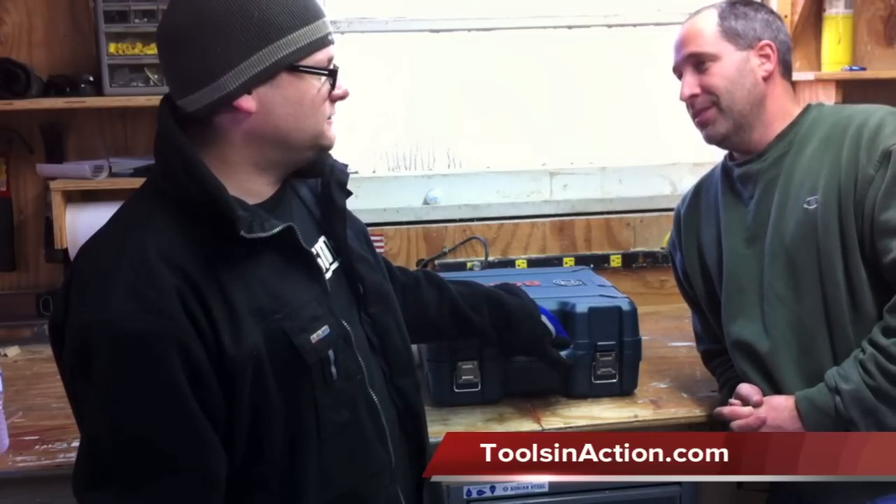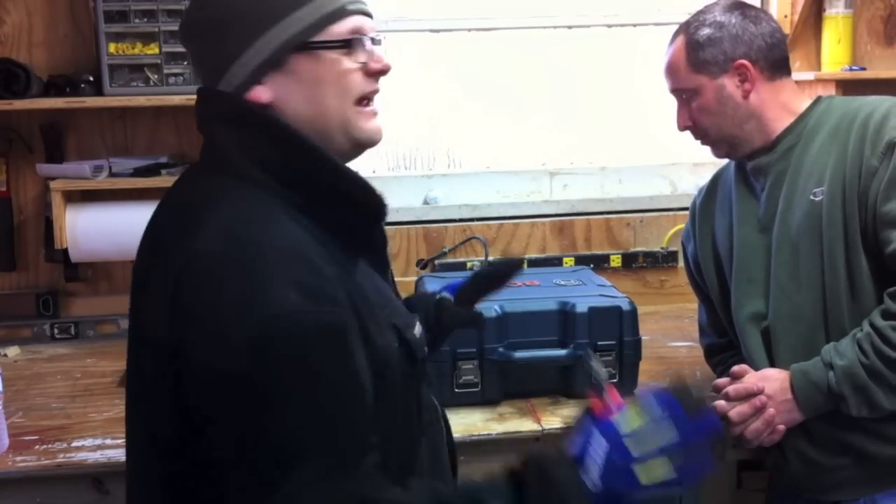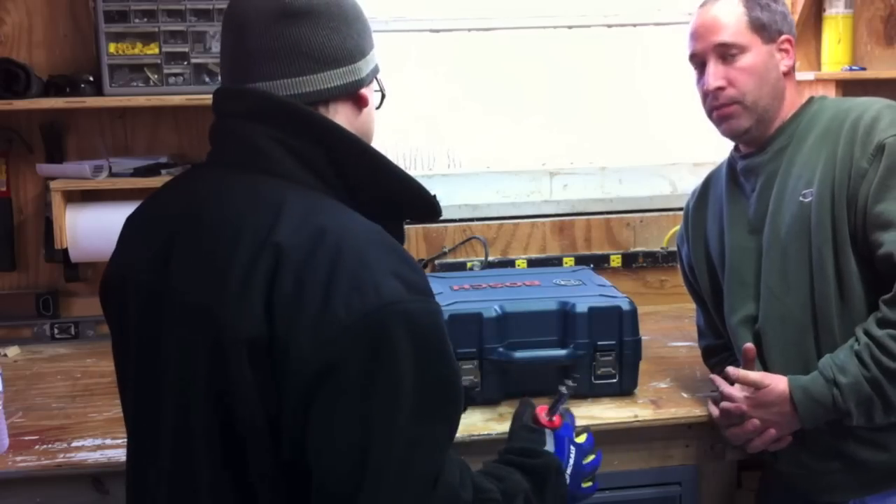But I saw a cordless bandsaw — it was so sweet, so small. Anyways, it was from Bosch. We contacted Bosch, they sent us one over. We were amazed. I tell you what, I love this tool. It's one of the greatest tools I've ever seen.